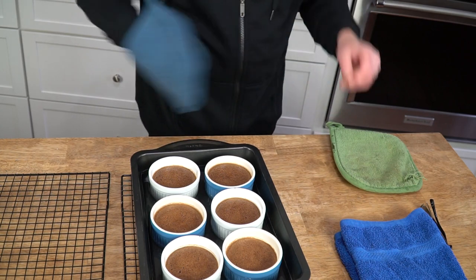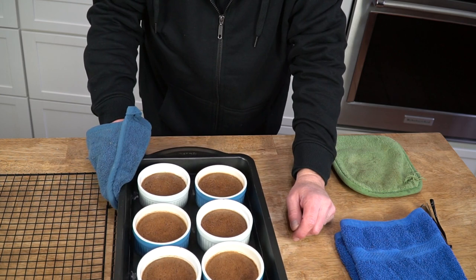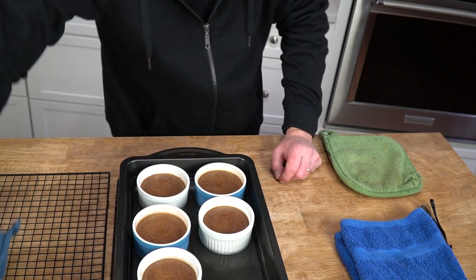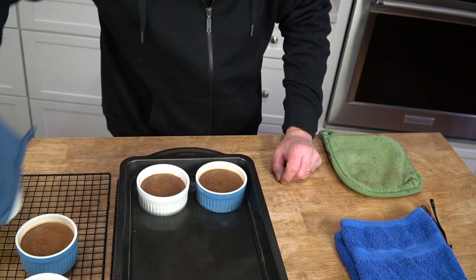It's been 40 minutes and the pot de creme is done. You can tell it's done if the center of the custard just jiggles when you shake the pan. Move the pots out of their water bath and onto a wire rack to cool for one hour. After that, pop it into the refrigerator for at least two hours — you want to serve it cold. If you're not ready to serve then, cover it with plastic wrap and refrigerate for up to two days. This is a great make-ahead dessert.